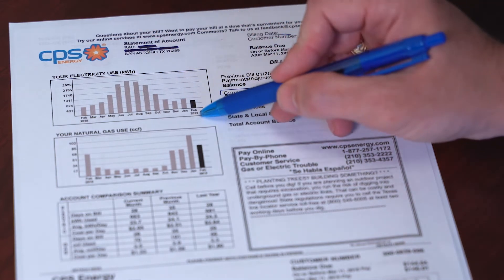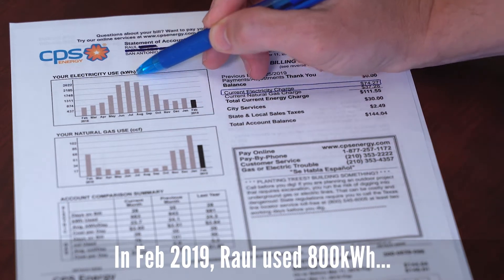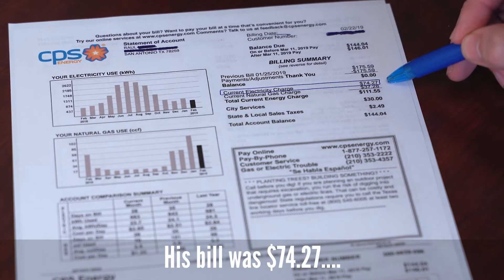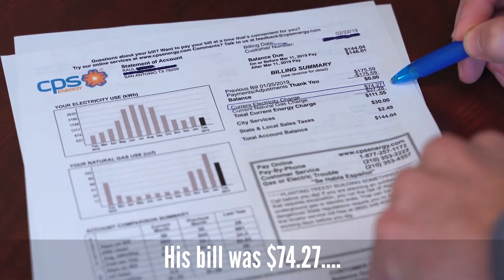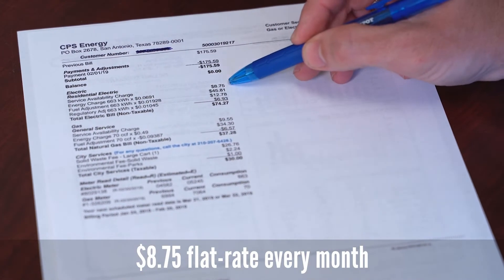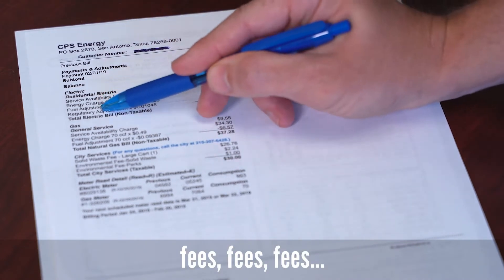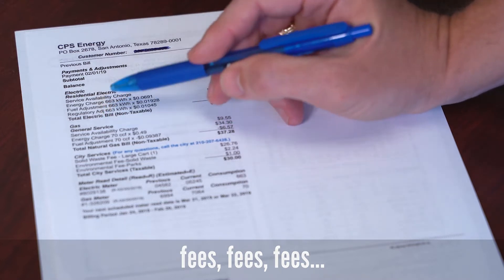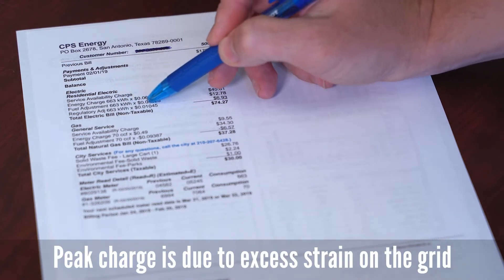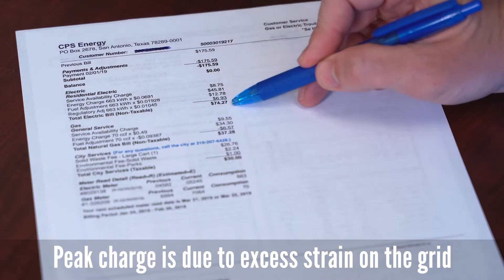So my friend Raul's bill here in February 2019, before he went solar — you can see the kilowatt hours of energy he used in February were charged at $74. That's the current electricity charge. They got to that $74 through a service availability charge — it used to be $8.25 but they raised it to $8.75 — plus an energy charge, a fuel adjustment charge, a regulatory adjustment charge, and in summer months a peak charge. They take the kilowatt hours he used, multiply by those rates, add them all up, and that's how they got to $74.